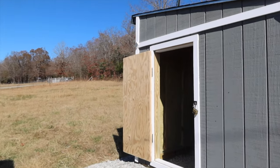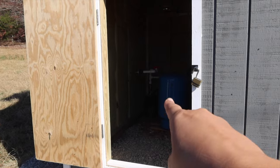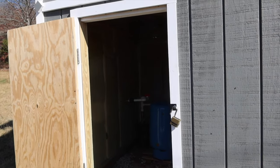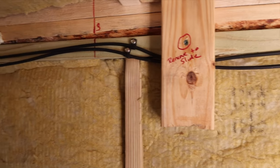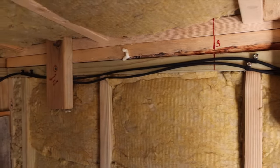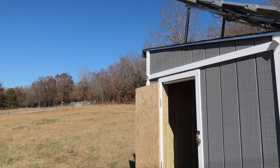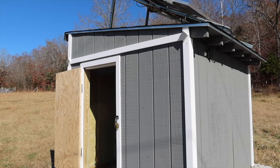One of the great things that Jesse did when he designed this well house was made it so if we ever have to work on the actual well — if someone has to come out here — the actual well pump is right in that corner. He designed it so that we can just unscrew a couple screws on the inside of the well house and this entire roof will actually slide out, so we can work on the well pump without having to take the entire building down or try to move it.